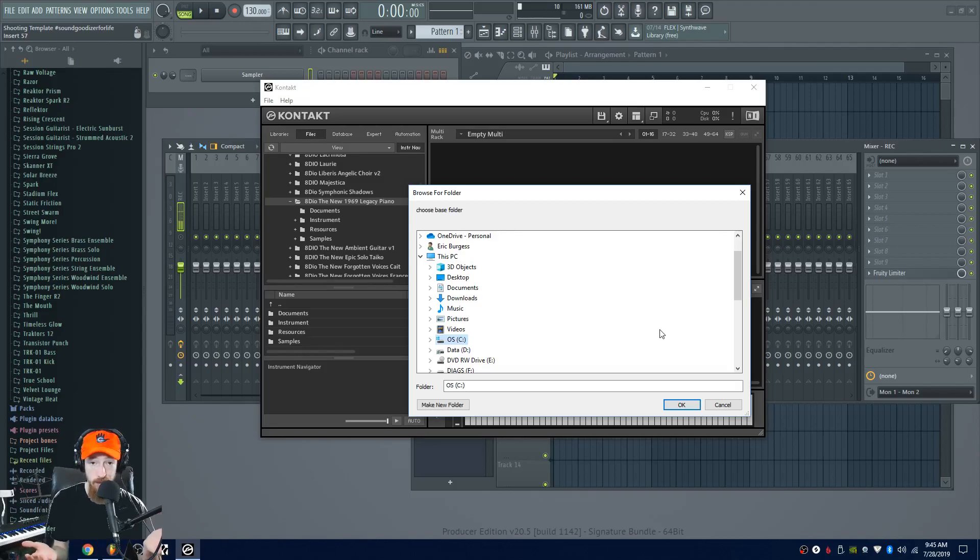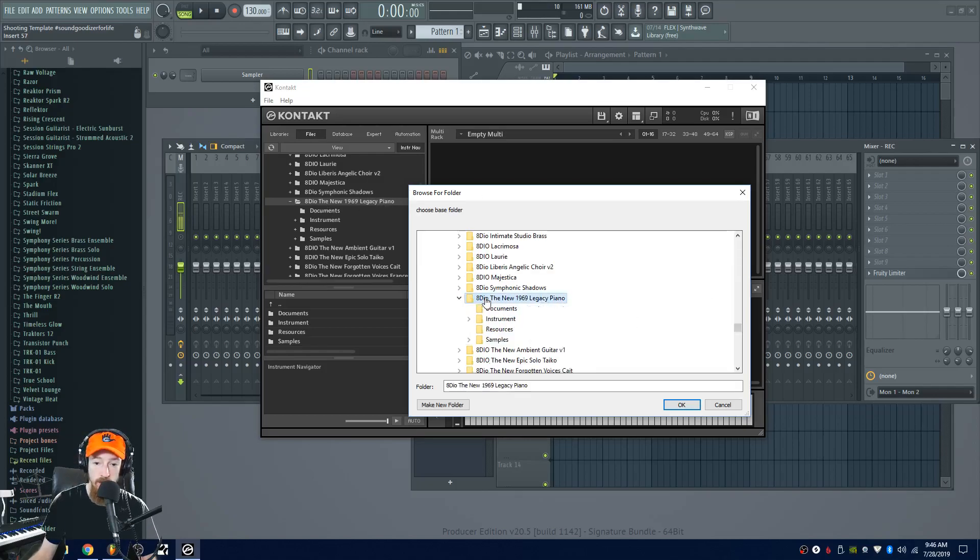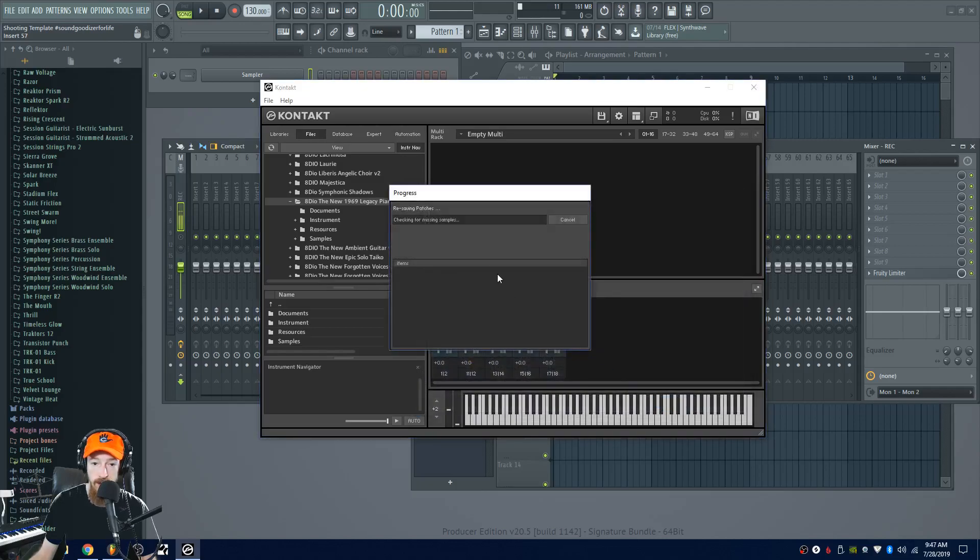But in the event that something goes wrong, they warned you. Now we need to navigate to where our library is that we wish to resave. If you copy the file path beforehand, it could be a good idea. So this is the library I wish to battery save — I simply select this and hit OK, and it's going to check for missing samples and basically resave everything.